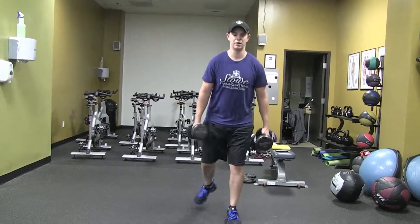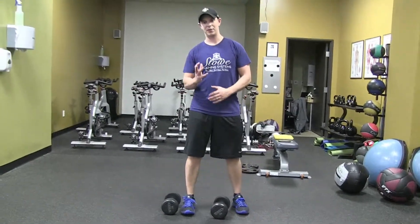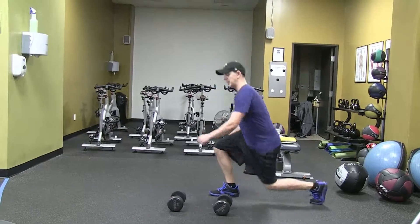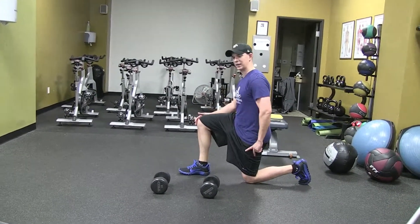Alternating sides. The biggest mistakes in this exercise are having that front foot turning out instead of pointing straight ahead, and not maintaining a vertical shin — that 90-90 position: 90 degrees at the hip, 90 degrees at the knee, 90 degrees at the ankle.